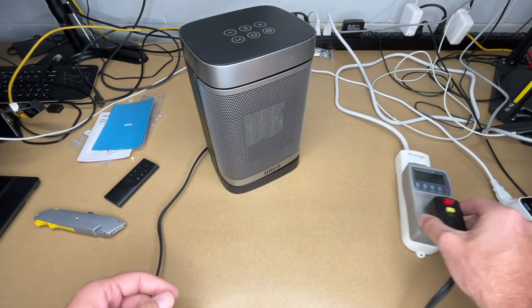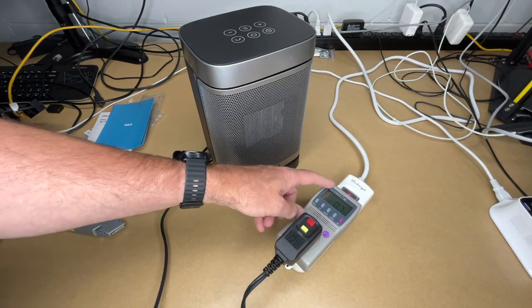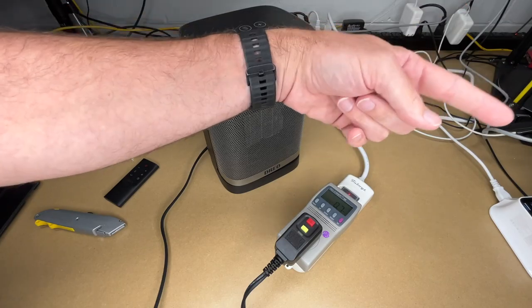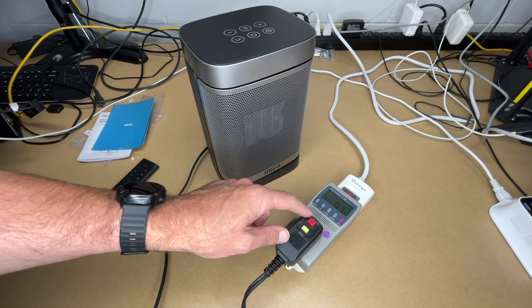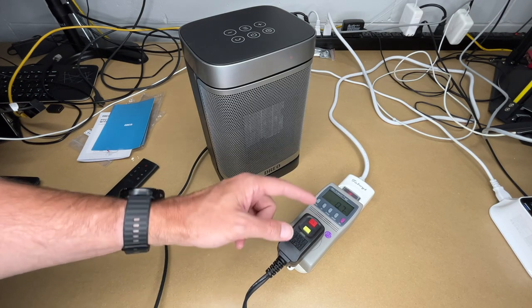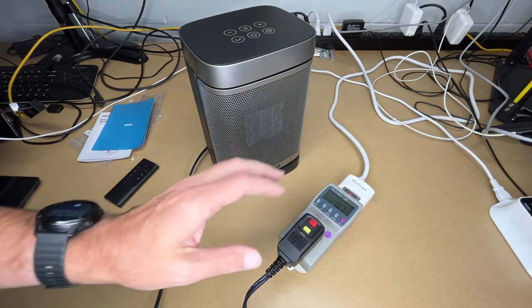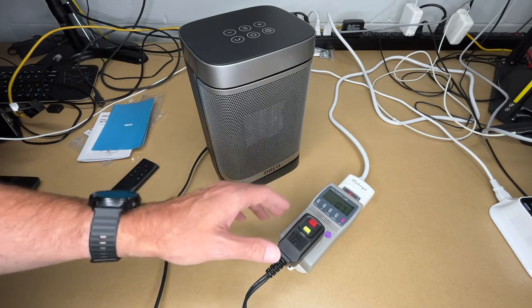I'll pull out the battery tab to activate the remote, then plug in the heater. I should note: I have this plugged into a kill-a-watt meter through a power strip and extension cord — this is not a good example of how to power it. You really should plug it directly into the wall. If you need an extension cord, use a very heavy-duty one; a thin lamp cord is a good way to start a fire.